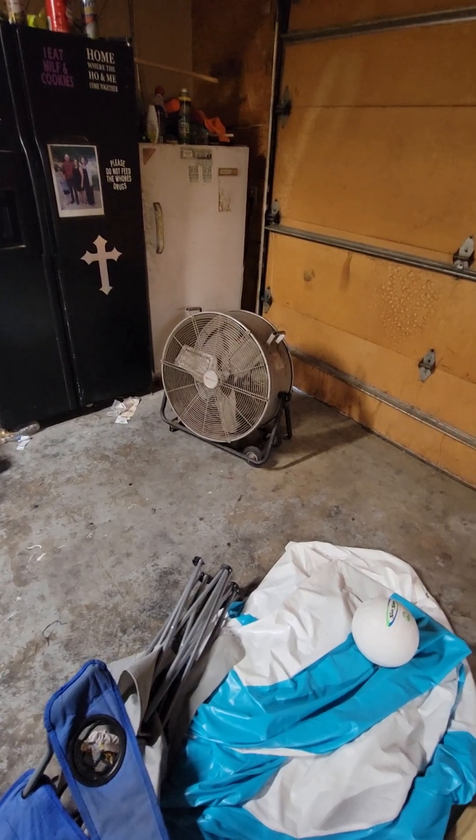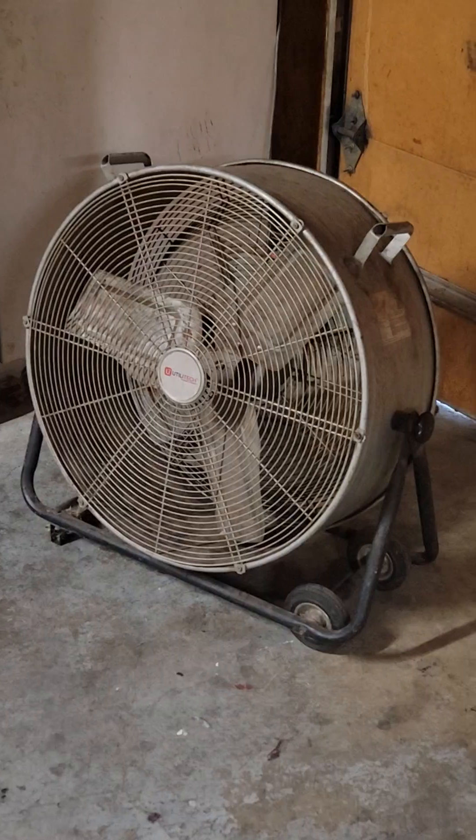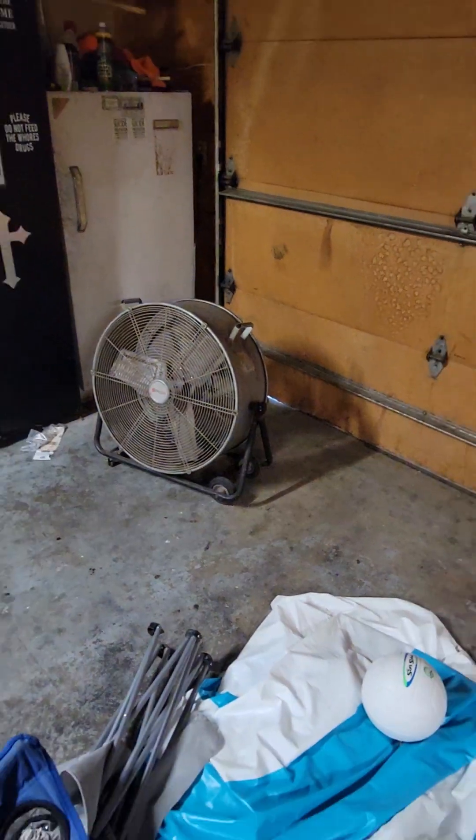They're around $1.99 for this fan. This one's old and dusty and dirty — it's been well used, but it's lasted. We've had this about three years now.